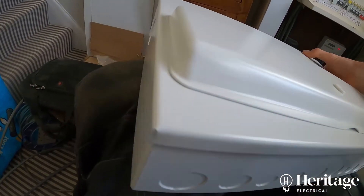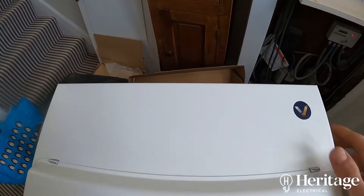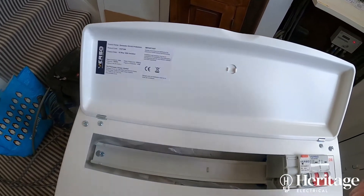So if we take the board out of the box, it's got a good weight to it, it feels solid, and you can see there's a range of different knockout sizes for different grommets and glands around the perimeter of the board.